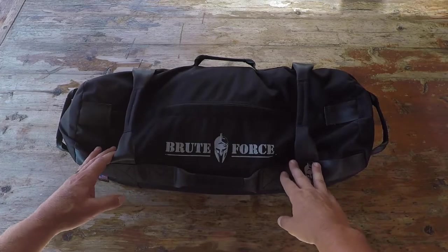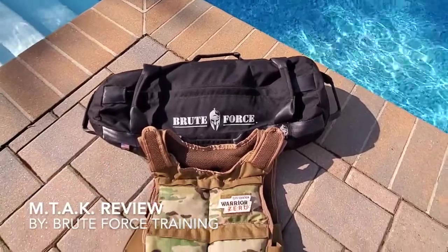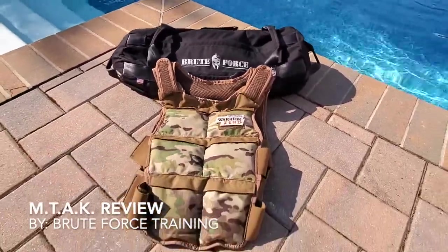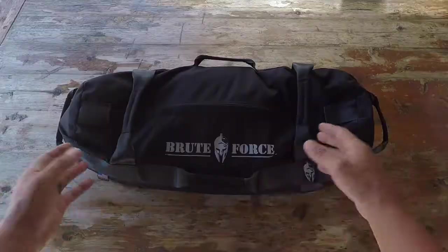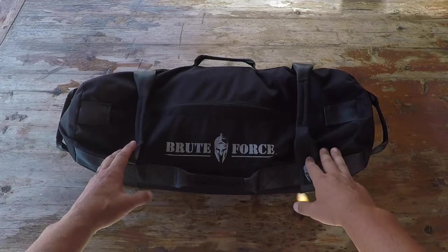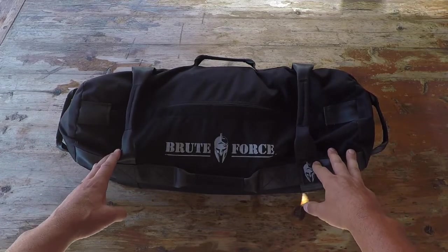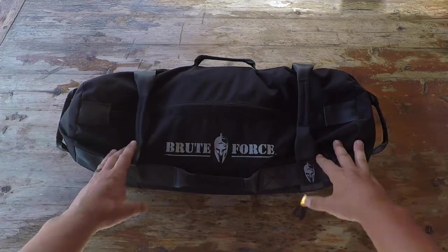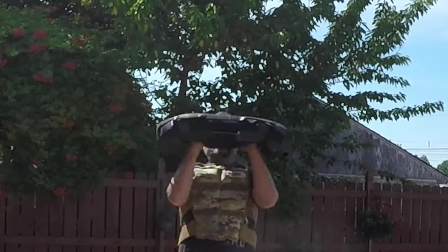Hello, it's Helder here. Today I want to talk to you about the Brute Force MTAC. MTAC stands for Mobile Tactical Athlete Kit. Within my Warrior Zero Project, we work out with various training modalities - we start out with bodyweight, move on to kettlebells for resistance, and another training modality that I like to bundle in is sandbag training.